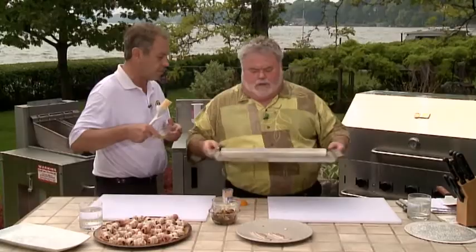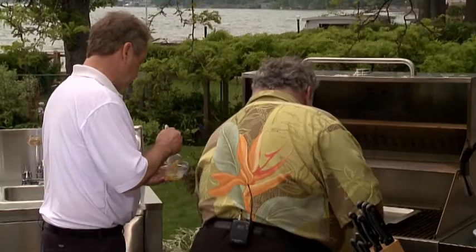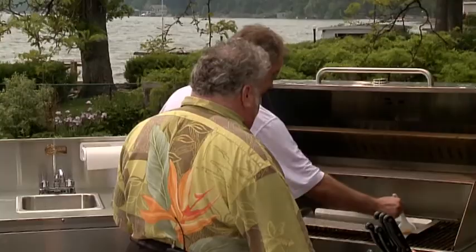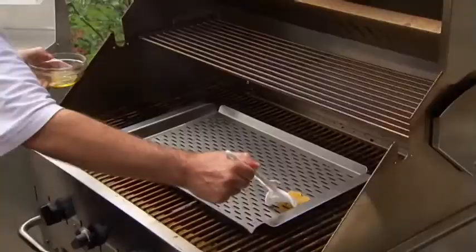This is a brand new grill, John. Why don't we show people what you would do with a brand new grill before they use it? Just quickly, any new barbecue tip: whether it's the grates or a brittle plate, it's always good to start by putting some olive oil or vegetable oil on there. It just helps season it and stops food from sticking the first time you use it.